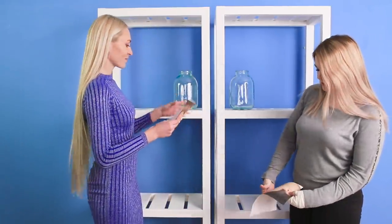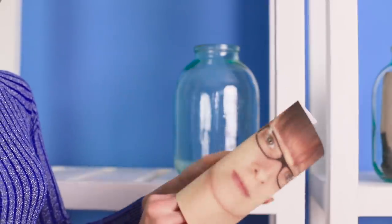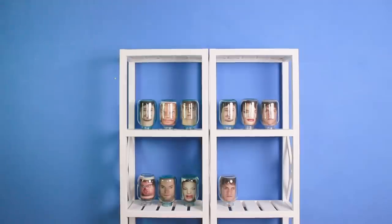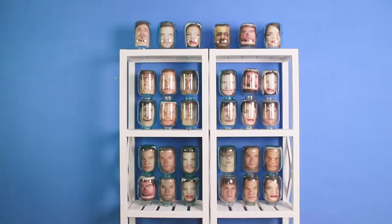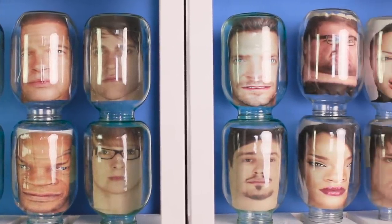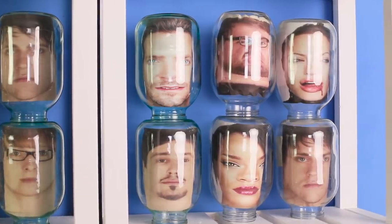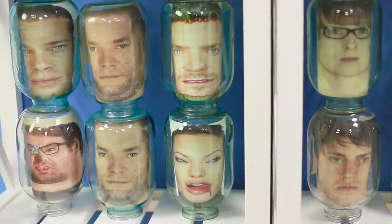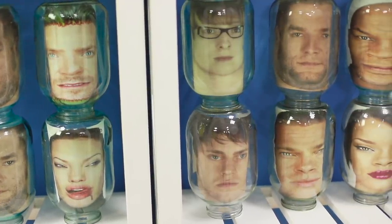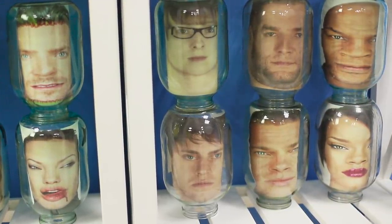First, take some big jars. Put a picture of a human face in every jar. The photos need to look like this. Wow, that looks creepy! We already have a whole collection on the shelves. They are not as good as Smucker's, but it looks impressive!